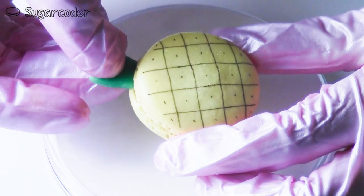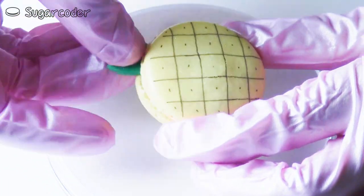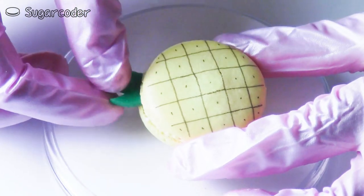For the stems on top of the pineapple, I used airheads that I cut out with a small knife.